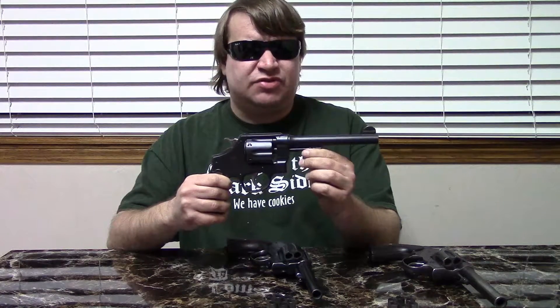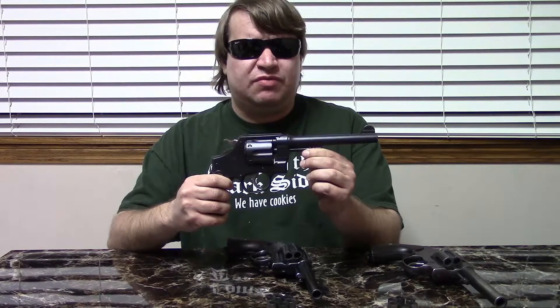The Smith & Wesson Model 1917 is an evolution of the 1905 hand ejector, which was what Smith & Wesson called the new century revolver — just their large frame revolver, offered in several calibers. The U.S. military adopted the 1911 in 1911 and started to put it into production. When it was just a peacetime army, 1916 and before, there were enough 1911s and other older handguns to supply. But when the U.S. went to war, there were not enough.